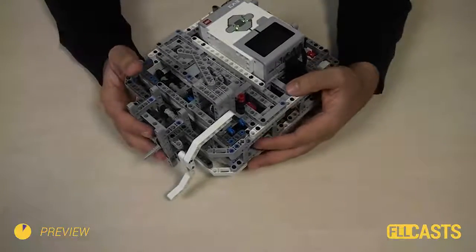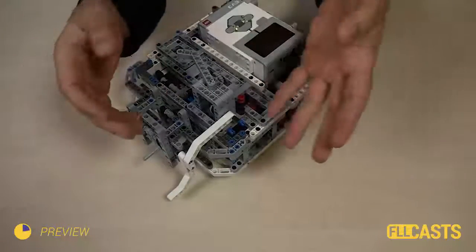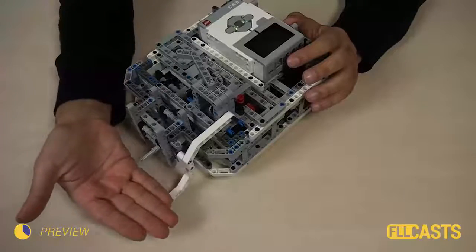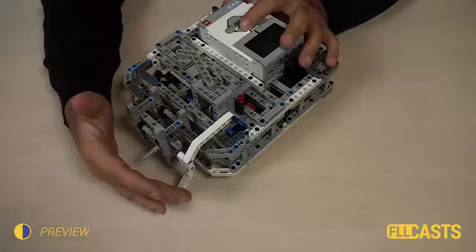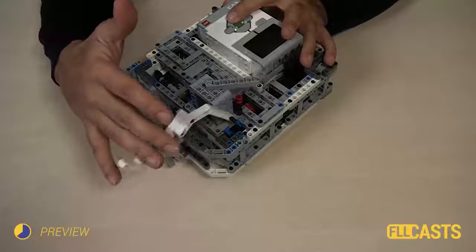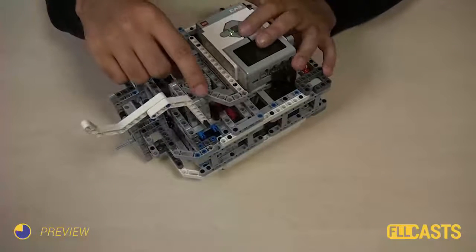Our next attachment for the box robot is placed on the left side of the robot and we've constructed it in a different way. It works like a trigger but it has a limitation. And when I try to activate the attachment, what will happen is that right here it will limit the movement.